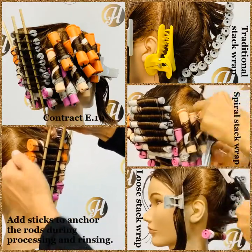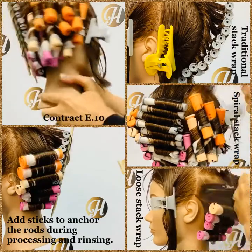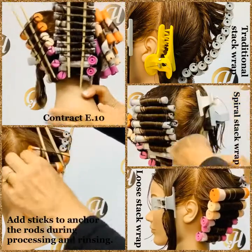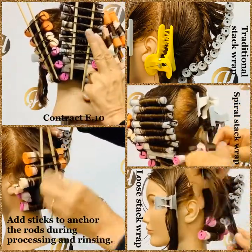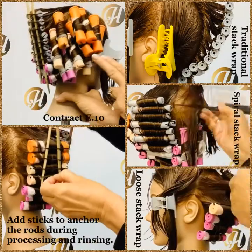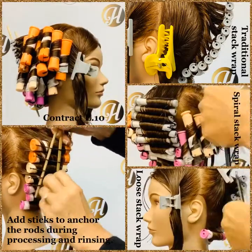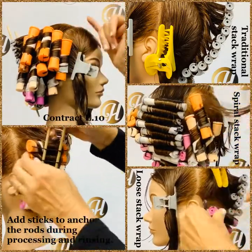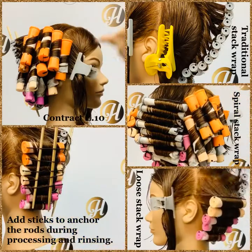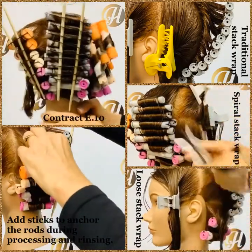To practice, you can try this contract — it is Contract E10. We didn't put anything in the front, but if you want you could put either one of these Stack Wraps in. For practice, you could also do all five sections in the traditional Stack Wrap, then all five sections in the loose Stack Wrap, and then all five sections in the Spiral Stack Wrap. You can also, if you have the two front panels open, just wrap those and follow the shape of the head, practicing your basic wrapping technique in the front panels. It's up to you, but this is a good practice technique for the Stack Wrap.